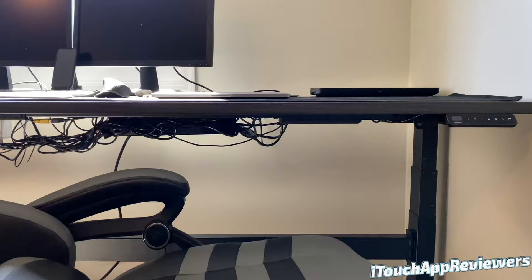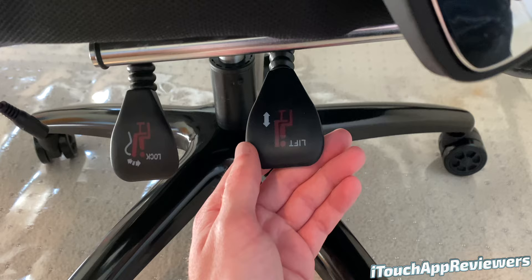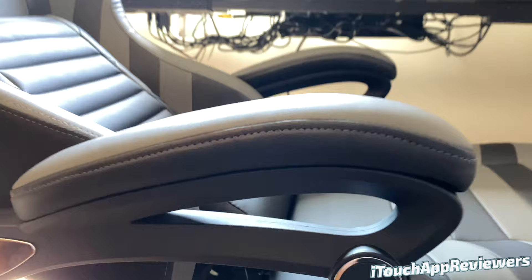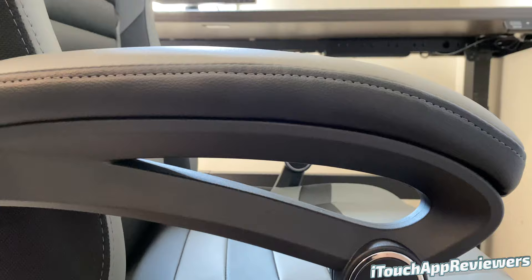One other issue I noticed is that the footrest, since it's on metal sliders, can slide out a little bit if you're moving the chair around a lot. If you get up while it's slid out, you can cut your leg on the metal piece — it didn't draw blood, but it did gash my leg and it hurt. Just remember to make sure the footrest is pushed all the way in before getting up. On an average day-to-day basis when you're just sitting and getting up, it's probably not going to come out, so you'll be fine.